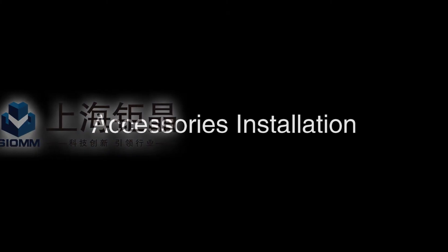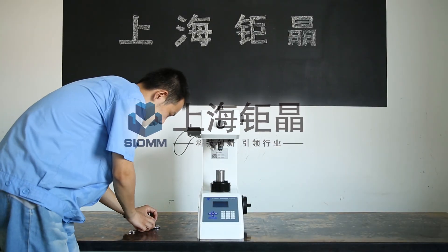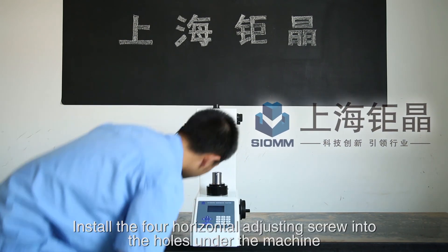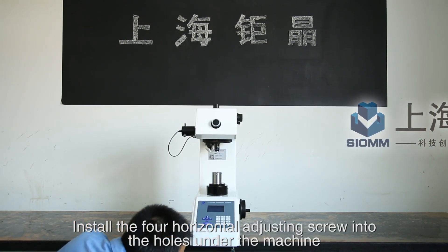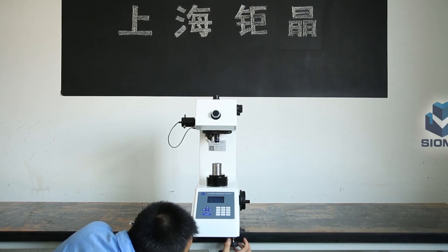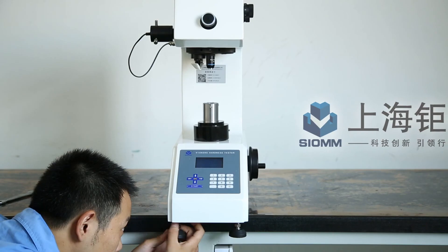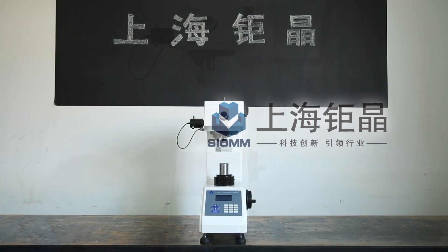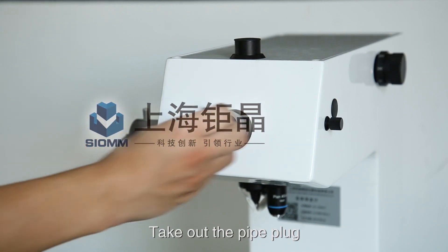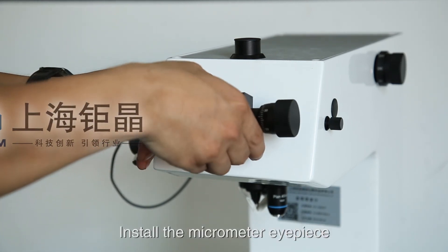Accessories installation: Move the machine gently. Install the four horizontal adjusting screws into the base of the machine. Take out the port plug, then install the micrometer eyepiece.